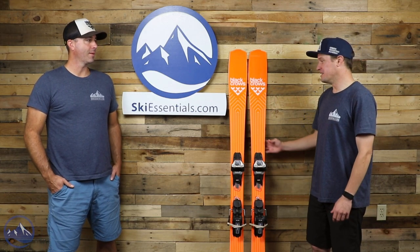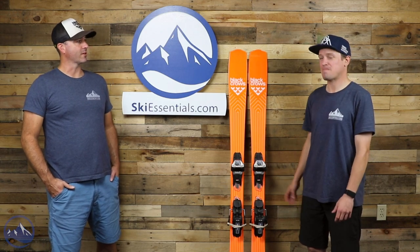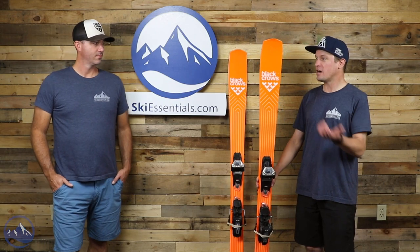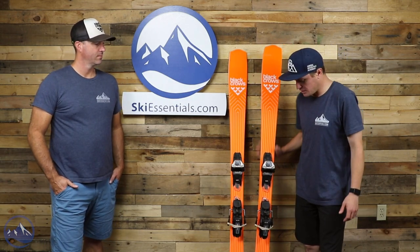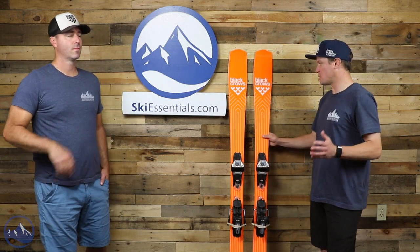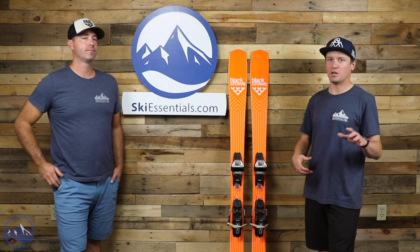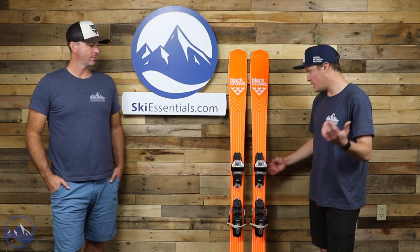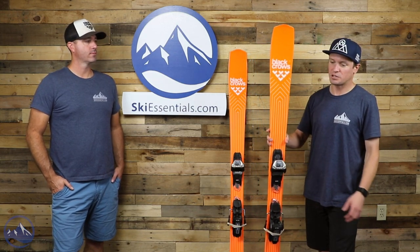It was a while ago that we talked about the Black Crows Serpo — that's the other new ski from Black Crows for 2022. I think we kind of teased this ski when we did that review. I would say the Serpo is kind of more straightforward in its design and overall performance, where this is just a fundamentally different ski. Super, super fun to ski — about as far away from mainstream as you're going to find.